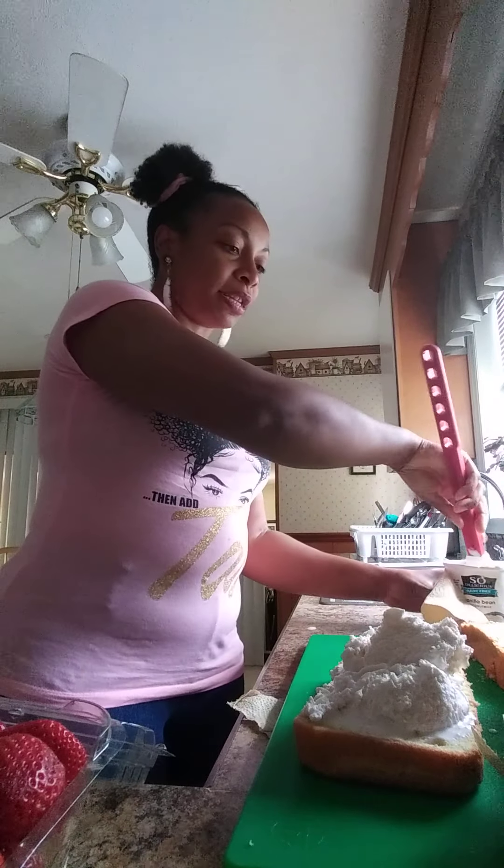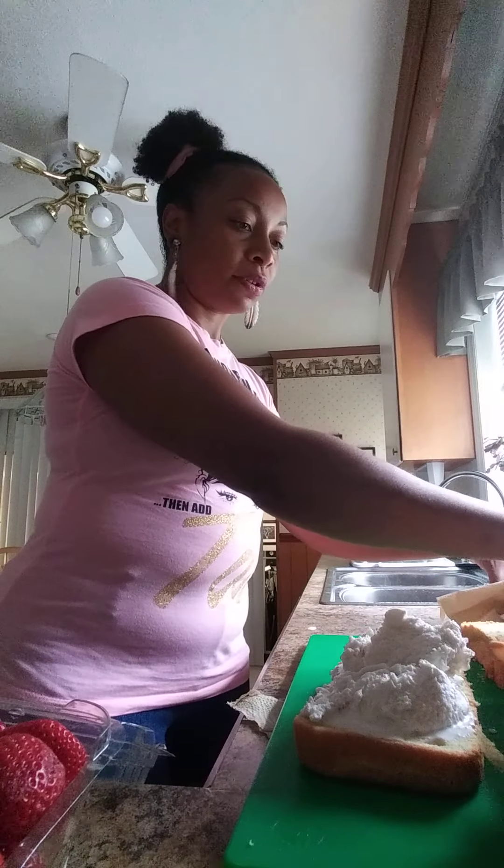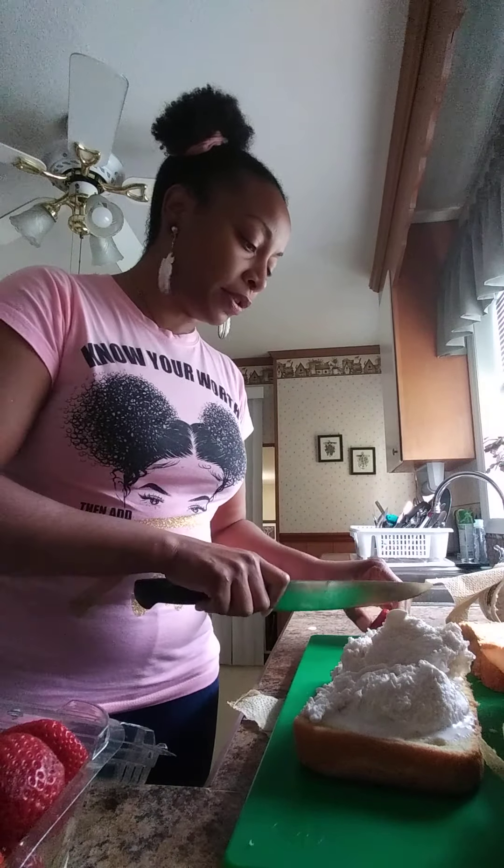So what I'm going to do with this is layer some strawberries in there, real quick. And then I'm going to put them back in the freezer so each layer is getting frozen.